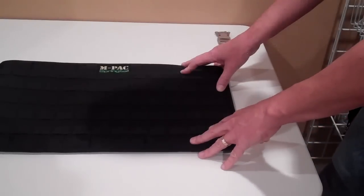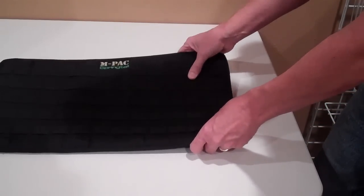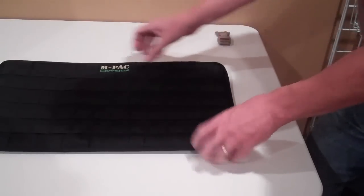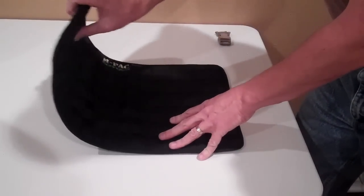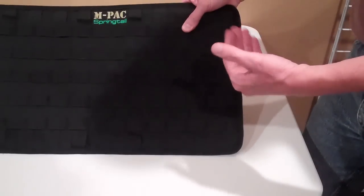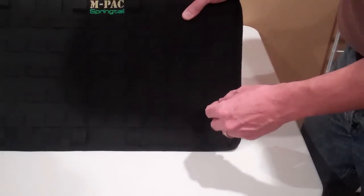What may not be totally evident from the pictures is that we've placed a firm yet flexible inner panel that allows the MOLLE panel to still be flexible, but you can place it onto an uneven surface and have an even surface to work with. Also, when it's fully loaded, the MOLLE panel will not sag.